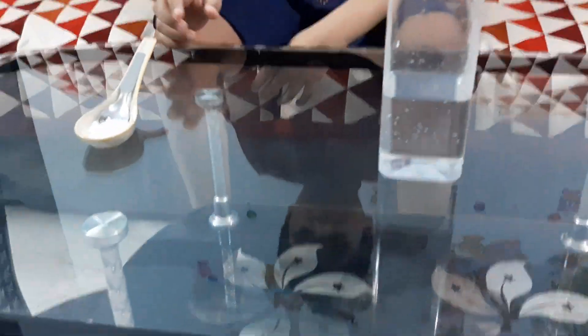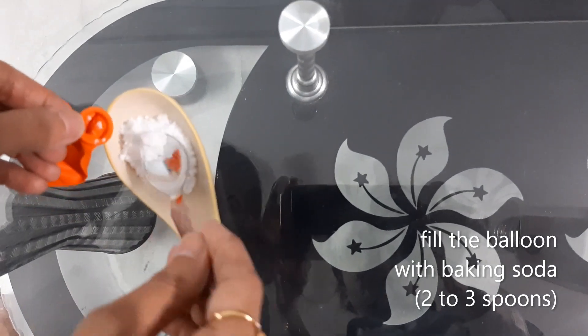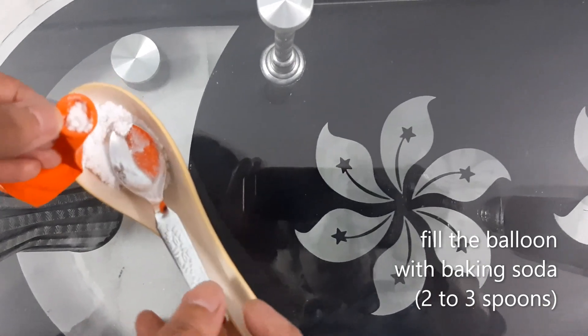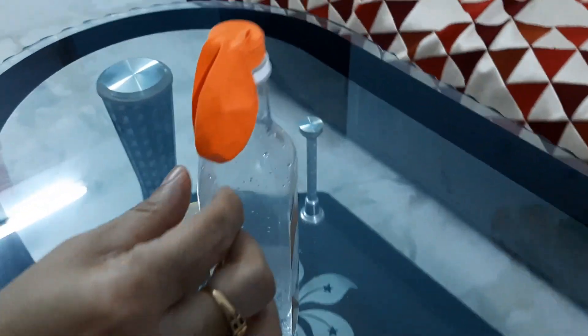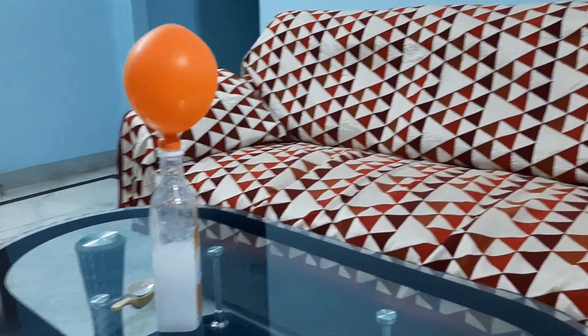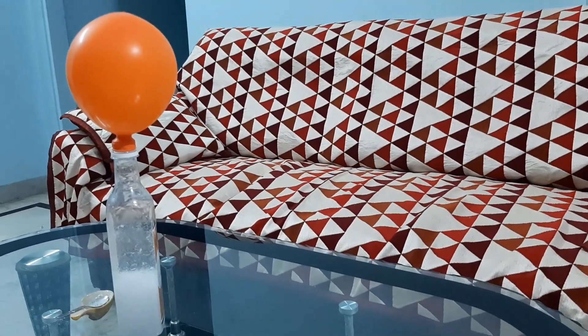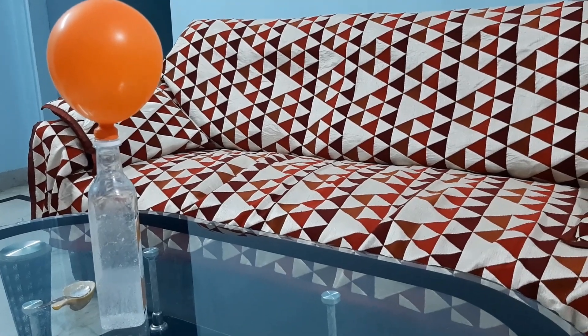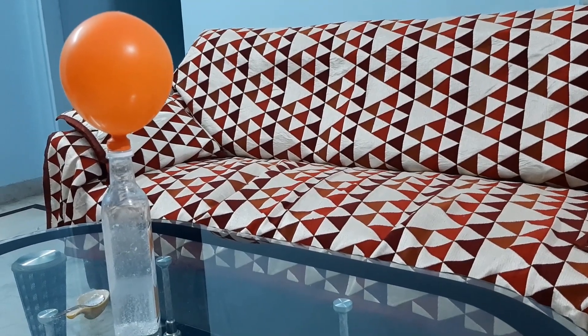For this experiment we need a bottle with vinegar, baking soda, and a balloon. Let's start the experiment. Do you know how did the balloon fill up? Because of a chemical reaction between the baking soda and vinegar.